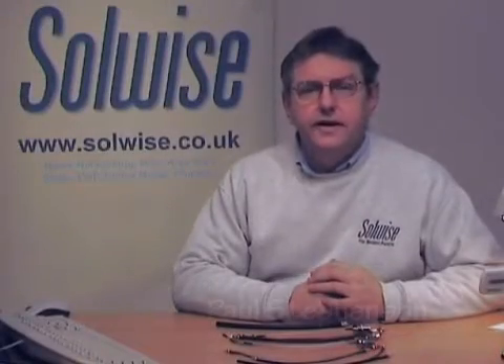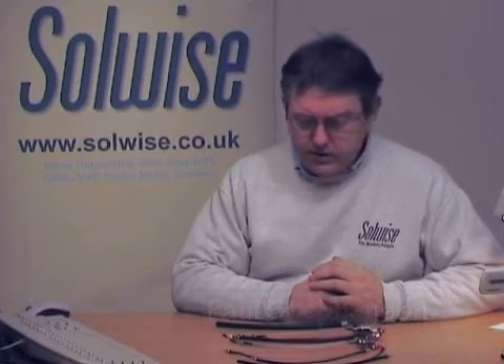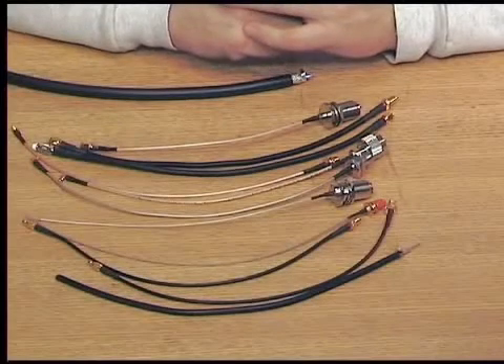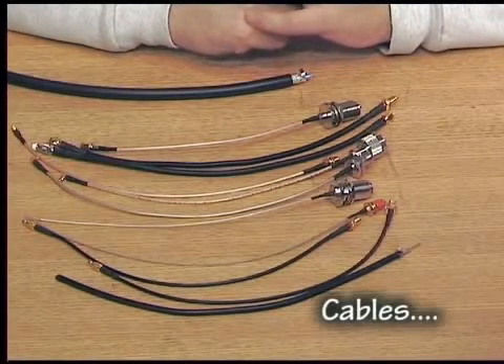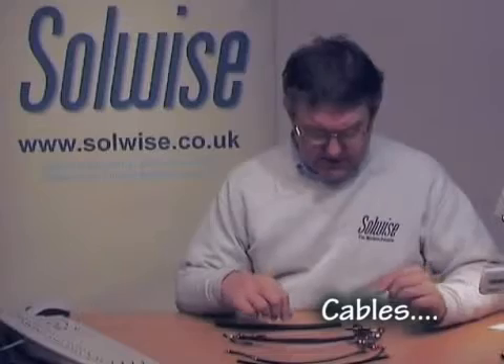Cables and Connectors for Wi-Fi. This is Paul Steamsen from Solwise. The connectors in Wi-Fi have to be quite low loss because we are talking about 2.4 to 5GHz, so connectors and cables all have to be specially designed for that. A couple of cables that we handle are...